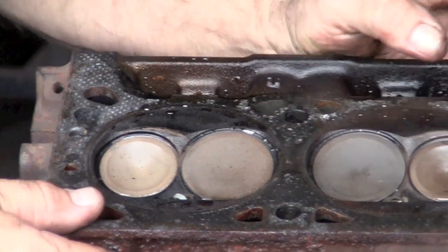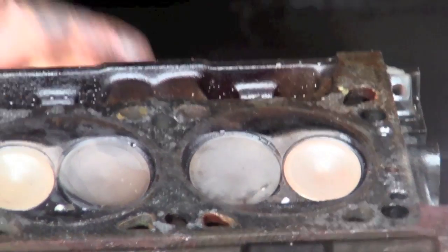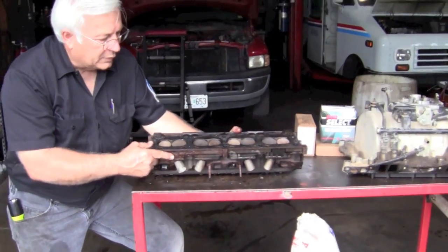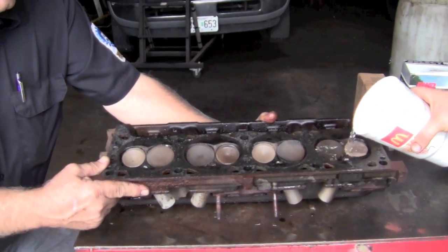Here's a quick technique that you can do to see. What we're going to do is raise this up and we're going to fill each cylinder with water, and then just watch them to see which one is leaking.